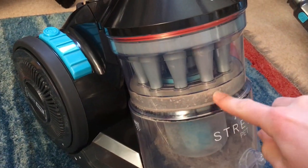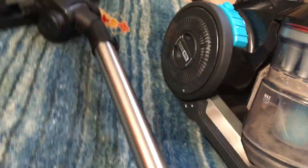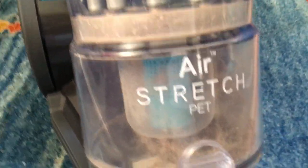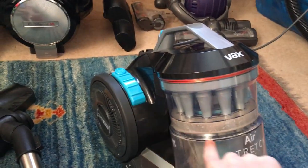VAX, if you're watching — just make the hose longer. I think it's 1.5 meters; just make it 1.8 meters, just a little bit longer, and this machine would be far better. Thank you guys for watching — that was the VAX Air Stretch Pet, and I will see you later. Oh, by the way, the colors are nice.